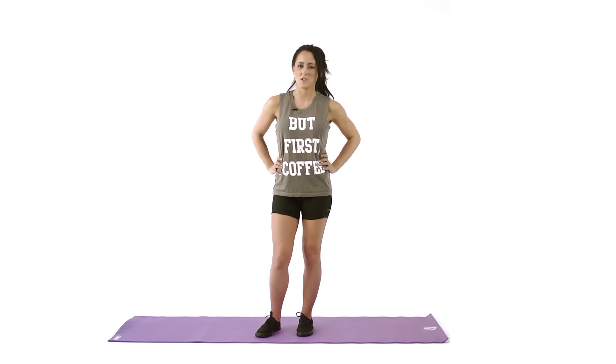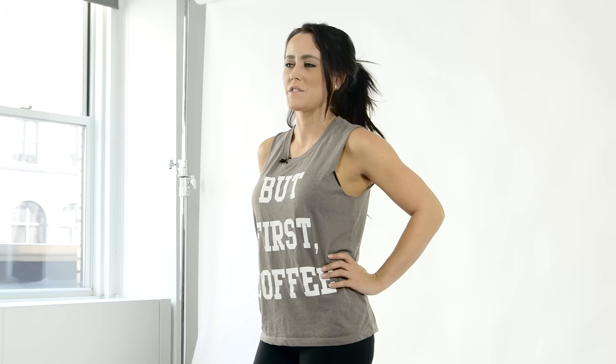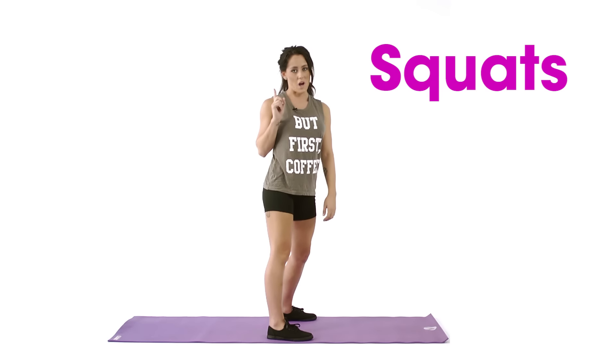Everyone always asks me how do you get such a great butt? Well, I'm going to show you three of my favorite exercises. Number one: squats.